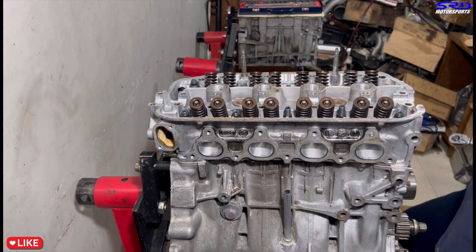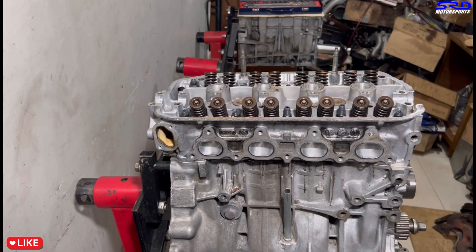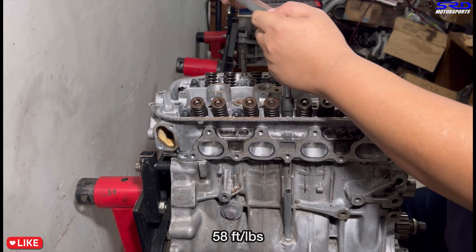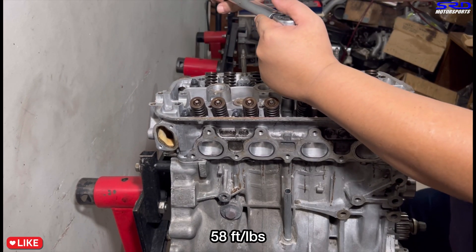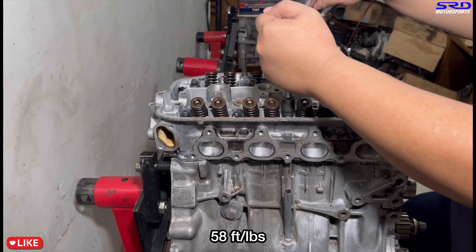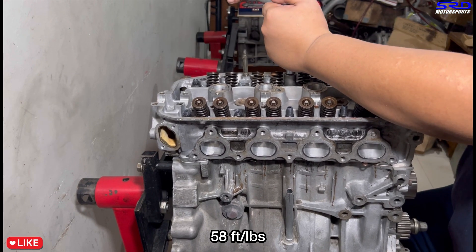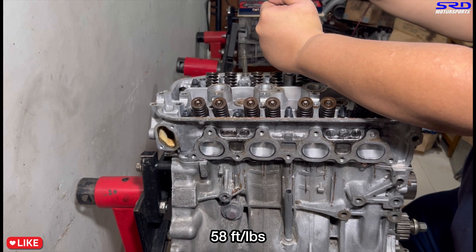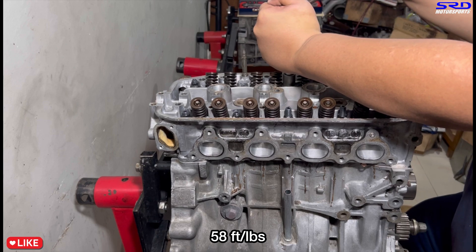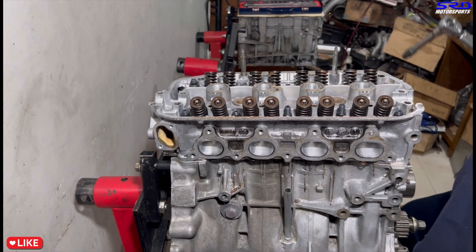Now on to the second and final step: 58 foot-pounds torque. That's what we decided on because this is a naturally aspirated build. On a turbo build you follow the higher sequence, but if you're unsure about what you're building, always follow ARP's manual or directions, which specifies 63 foot-pounds for the final torque.